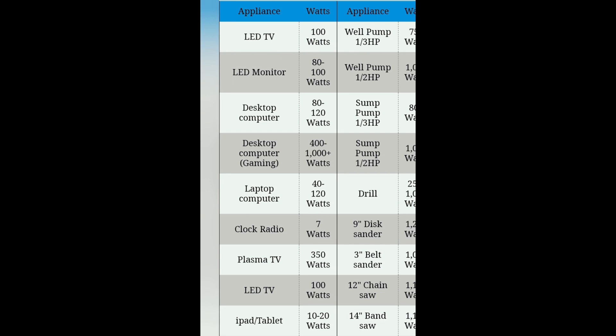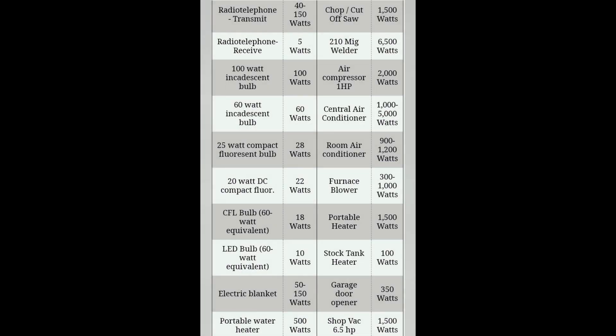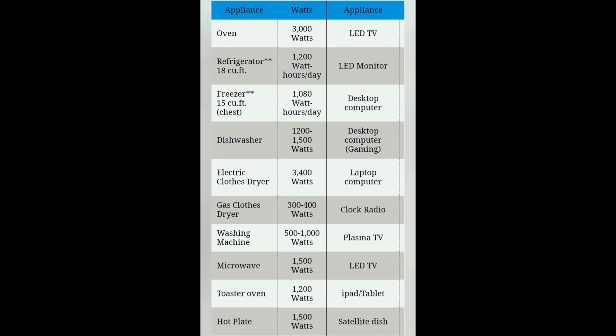First things first: to know the amount of solar power you're going to need for your home or business, you first need to have a list of what you're going to be using. For example: an LED TV uses 100 watts, an LED monitor uses 80 to 100 watts, a desktop uses 80 to 120 watts, a laptop uses 40 to 120 watts, an oven uses 3,000 watts, a refrigerator uses 1,200 watts, a dishwasher uses 1,200 to 1,500 watts. Every electrical appliance has a power consumption label that tells you exactly how many watts it uses.